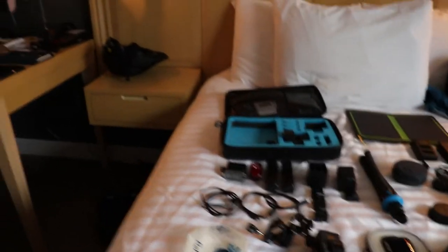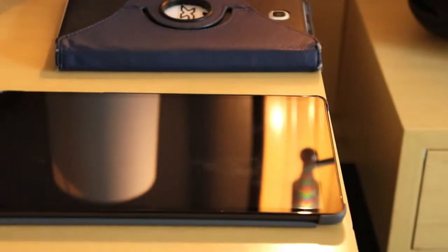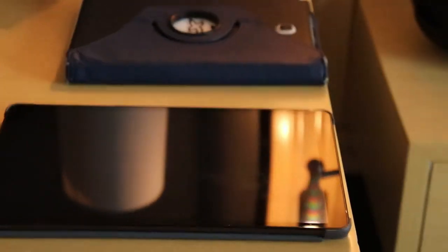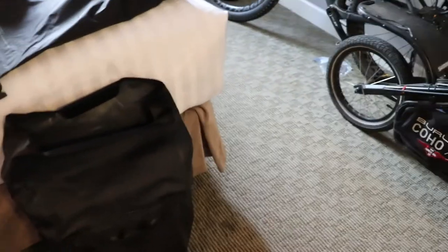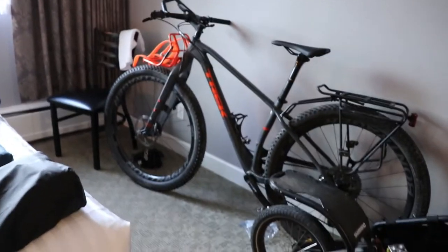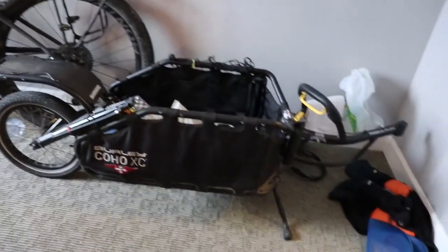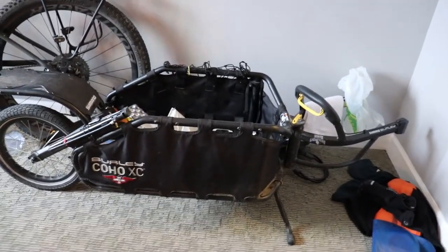Over on the table we have my two tablets, which are very important for navigation. My helmet, dry bags, one there and one over in the front hallway. And then my bike of course — the Trek 1120 with the Burley Coho XC trailer. And that's basically the gear review.